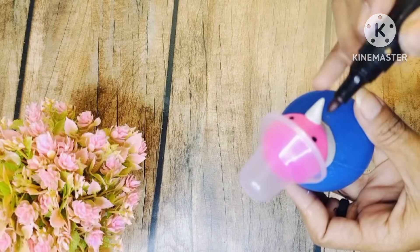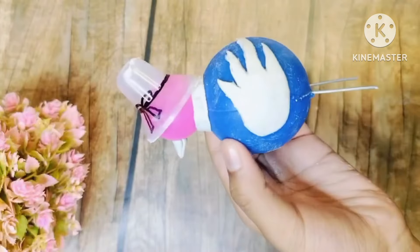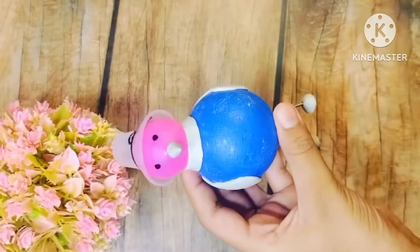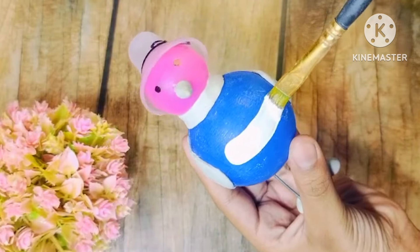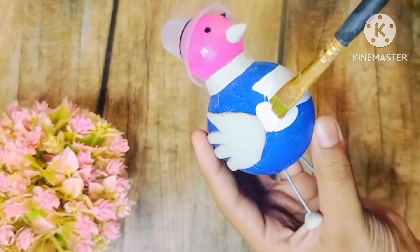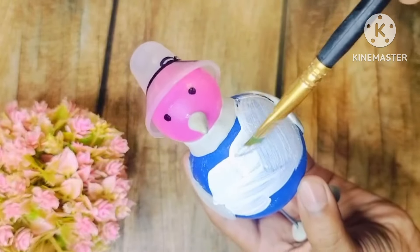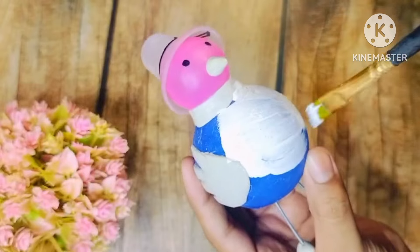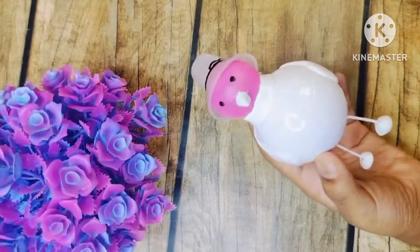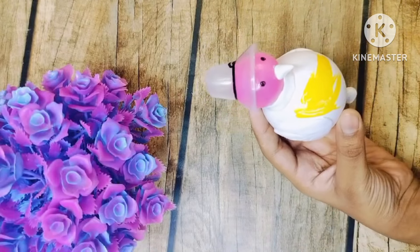Then I put an eye on with a marker. I put the rose into the leg. Then I put it on the plank. I have made a sponge like this, so we have to make a sponge and then color the ball. My ball is very old so I will color it. If your ball is new then you don't need to color it.